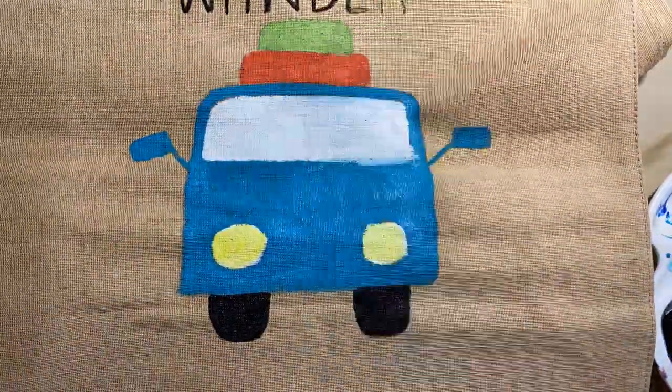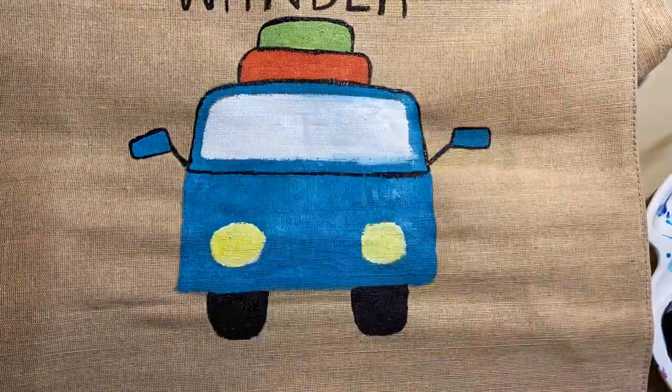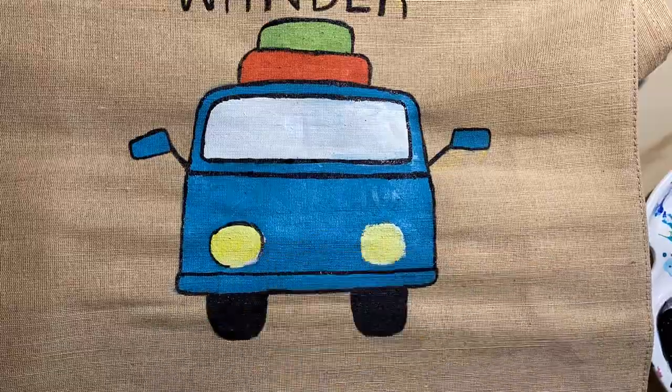But if you are using fabric paints or something which is a little thinner, then I would highly recommend you to keep a small paper or something at the back. Hope you enjoyed watching this!